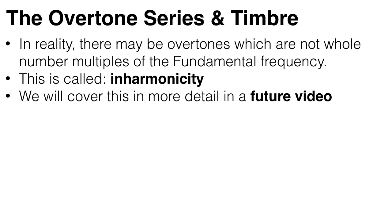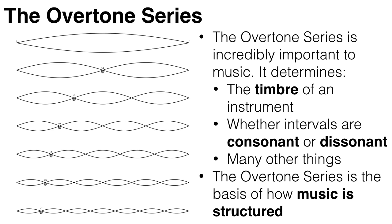In reality, there may be overtones which are not whole number multiples of the fundamental frequency. This is called inharmonicity. This especially afflicts short, thick and loose strings, and causes some dissonance even when playing just a single note. But we'll cover this in more detail in a future video. So that, in a nutshell, is the overtone series. It's important because it determines what an instrument actually sounds like, and is really the basis of how all of music is structured. The overtone series determines whether two notes played together will sound pleasant or unpleasant, which is the subject of the next video.